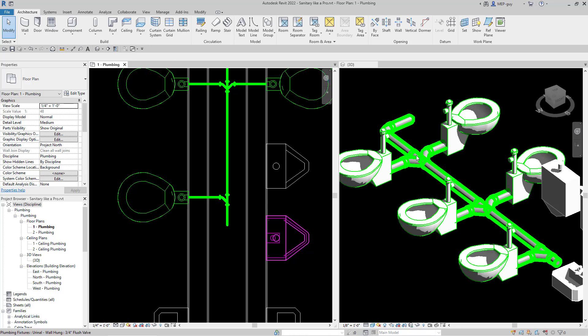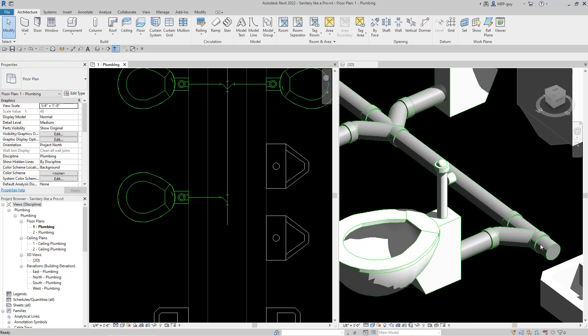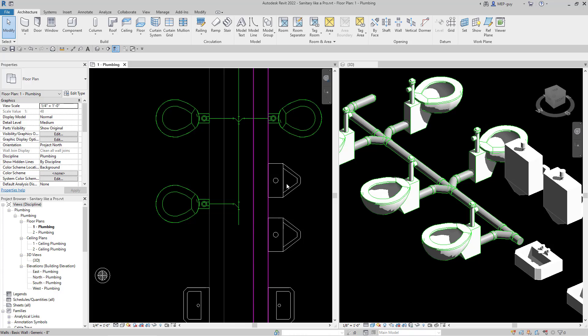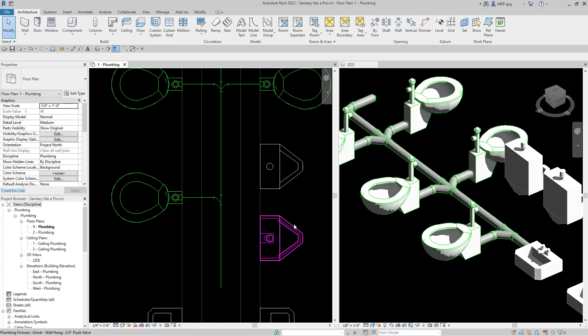So far we've drawn everything correctly. Let me turn off my thick lines, and you'll see Revit's putting in these double fittings and also this combination Y fitting. Since it's horizontal drainage, this is helping the sanitary drainage get directed towards this piece of pipe. Let's continue on and connect our lavatories — I'm just going to drag that sanitary pipe down a little bit, just like that.